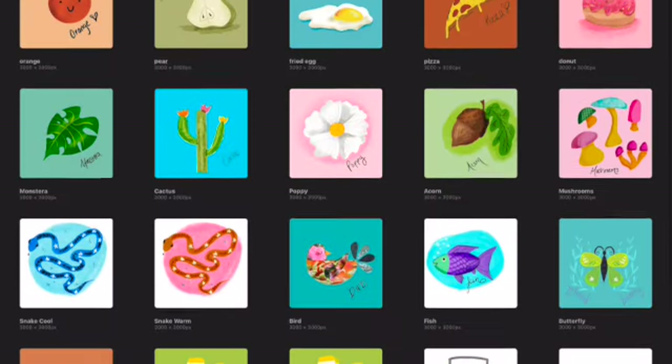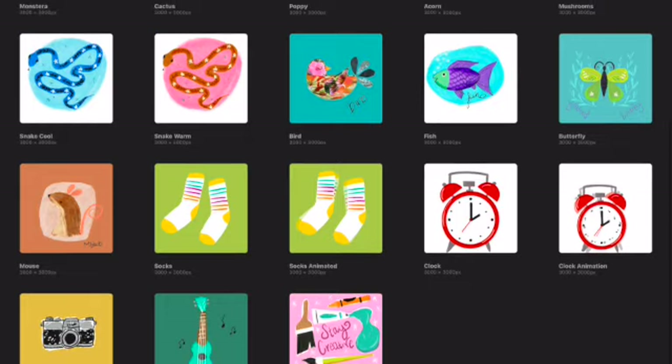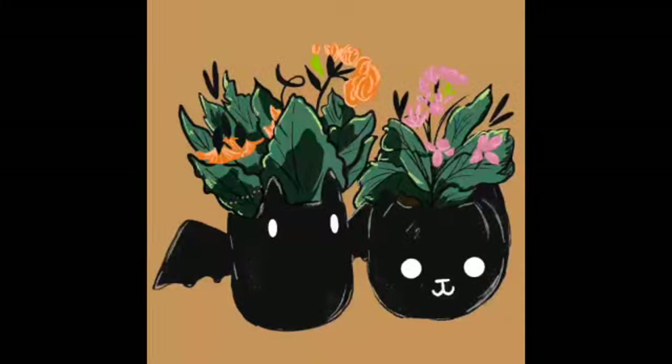I recently finished Lisa Bardot's Kickstart Your Creativity course through Skillshare. I made 20 projects, learned Procreate has blend modes, messed up my color selection by accidentally switching from RGB to CMYK, did a little animating, and sort of forgot everything after I'd done it.